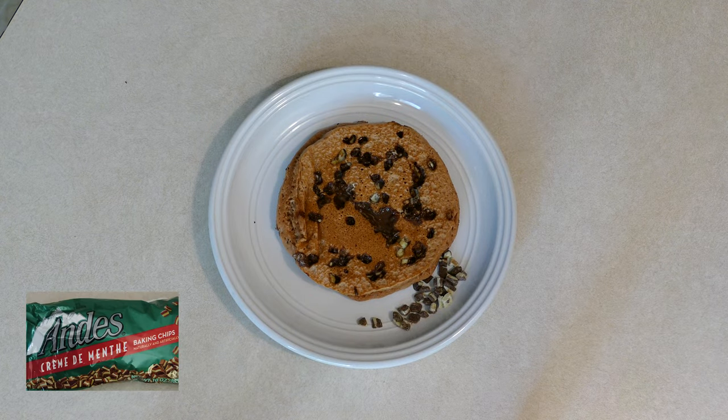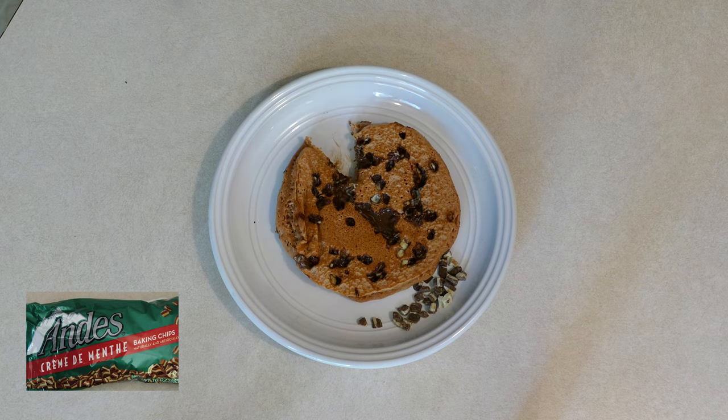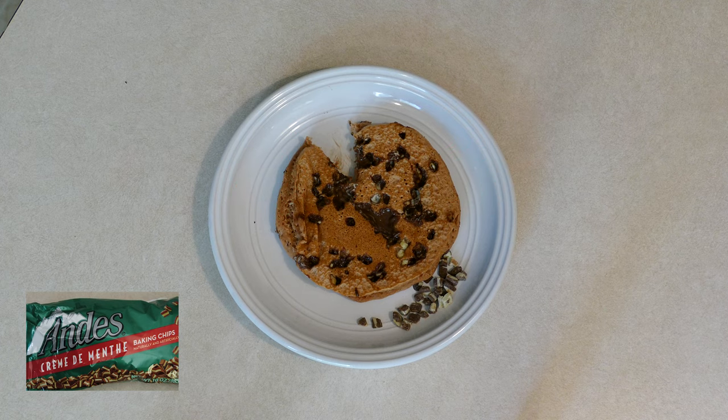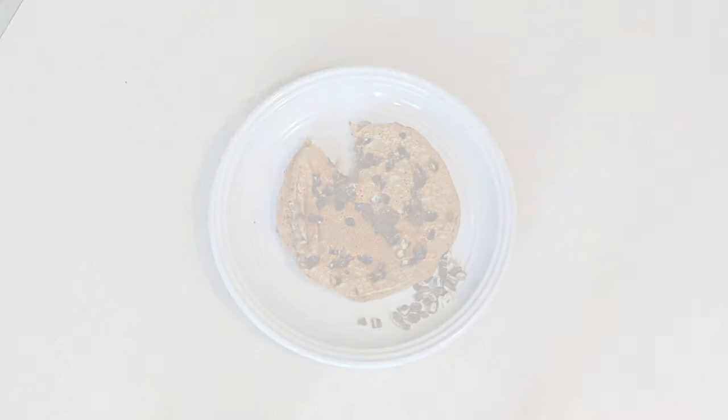Let's try the mint one. I'm a little worried — I feel like the mint might be a little bit strong, but I'm willing to try it. Totally too strong for me. I'm not a fan of this one. Okay, so that wraps up our quick little video on s'mores pancakes.